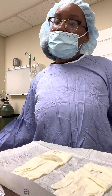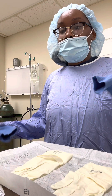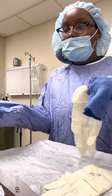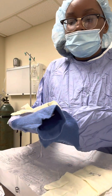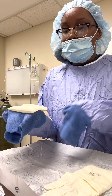Make sure I'm all comfortable and everything. I am going to pick up my non-dominant hand glove, which is my left hand, with my dominant hand. I'm going to lay the glove on my hand with the glove fingers pointing towards my elbow and my thumb laying on my sleeve.